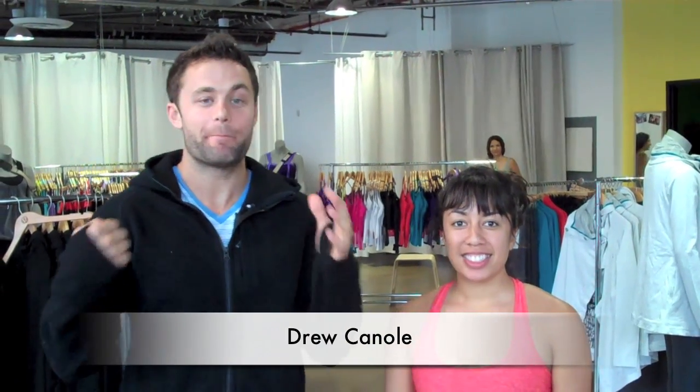Alright guys, Drew Canole, we are back at FitLife.TV. We got two more stretches left of the seven. I'm here with Karis Anton, she's going to show my favorite pose in all of yoga.